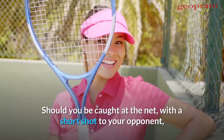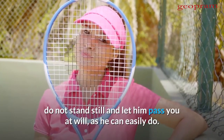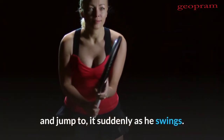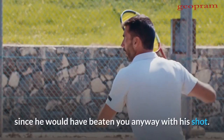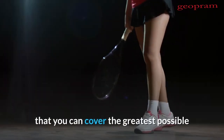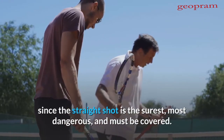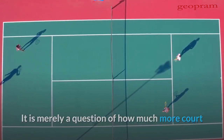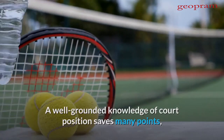Should you be caught at the net with a short shot to your opponent, do not stand still and let him pass you at will. Pick out the side where you think he will hit, and jump to it suddenly as he swings. If you guess right, you win the point. If you are wrong, you are no worse off, since he would have beaten you anyway. Your position should always strive to be such that you can cover the greatest possible area of court without sacrificing safety, since the straight shot is the surest, most dangerous, and must be covered. A well-grounded knowledge of court position saves many points, to say nothing of much breath expended in long runs after hopeless shots.